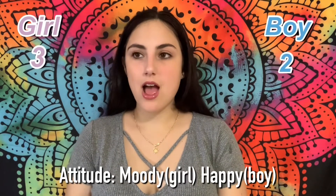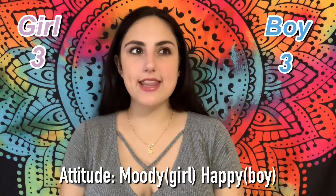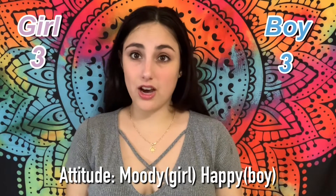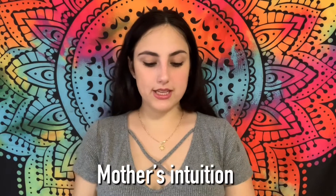So that's another point for boy. Next is attitude — moody or happy? I've been a lot happier lately, and I think it's because we're currently living on our own, so that's another point for boy. For mom's intuition — girl or boy? I really want a girl; I'm not afraid to say it and I'm not going to regret it later. I already have a boy, and I wouldn't mind another, but I really want a girl.